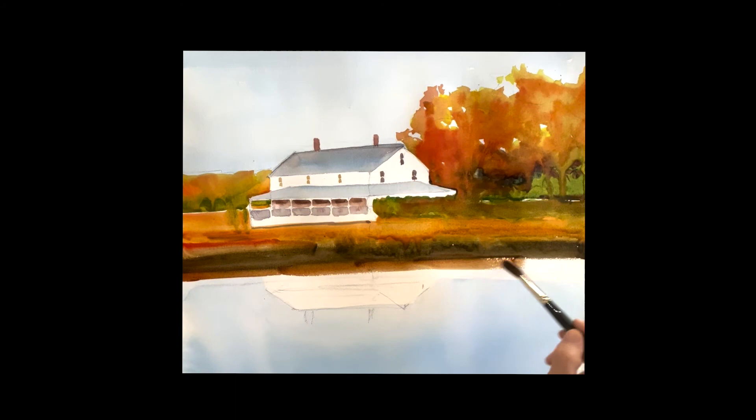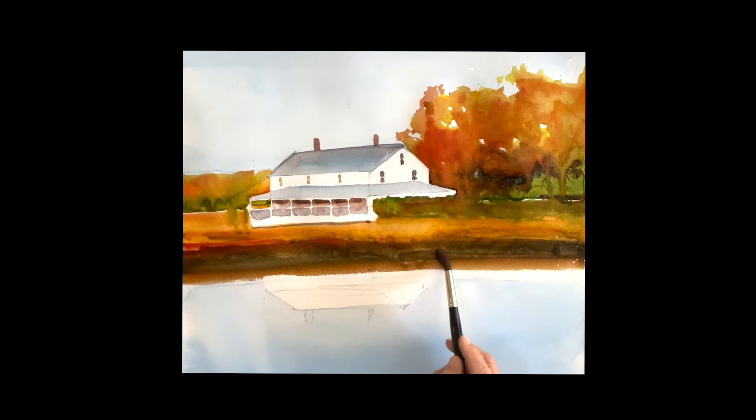I'm adding the bottom with that orangey color — raw sienna with a little bit of quinacridone sienna mixed into it. That will be my reflection down at the bottom, mixing into that. You can see it's a reddish brown, which is easier to take than the black — you don't want that black color in there.